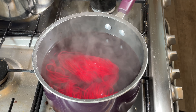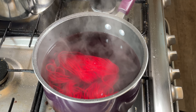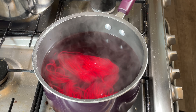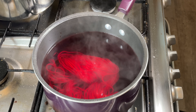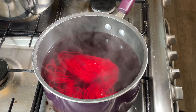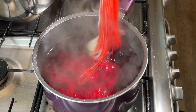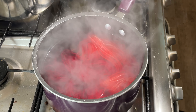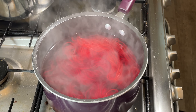I'm going to add in the next 20-gram skein — this is all tangled. I haven't put separate tags on these like I have done in the past, so I know which one went in first. I'm hoping it will be obvious when it comes to the finished product. There we go, the second one — trying not to splash the dye all over my stove top. Leave that for another five minutes and then I'll add the next skein.